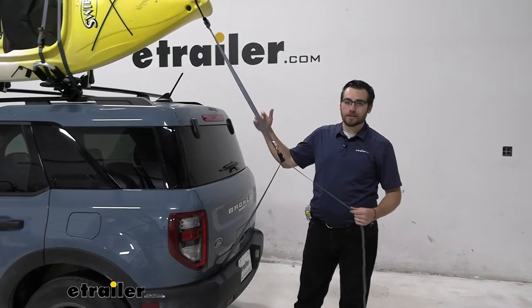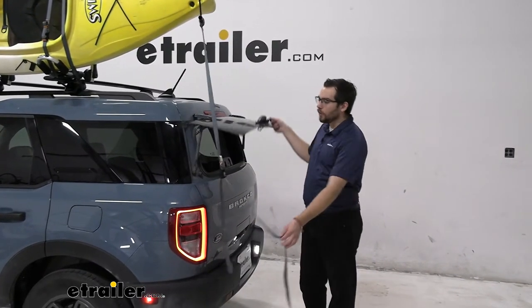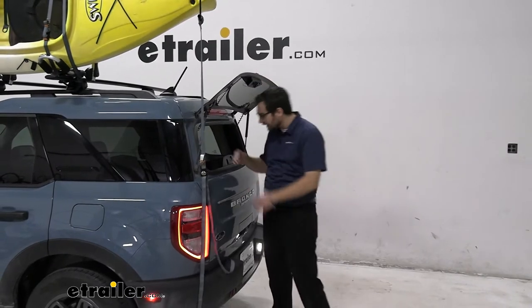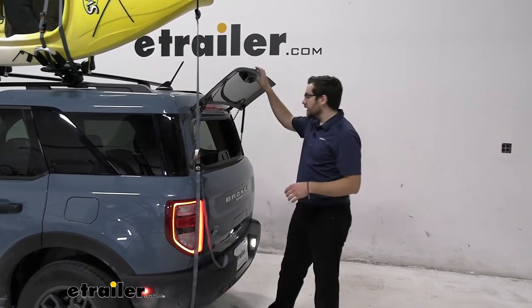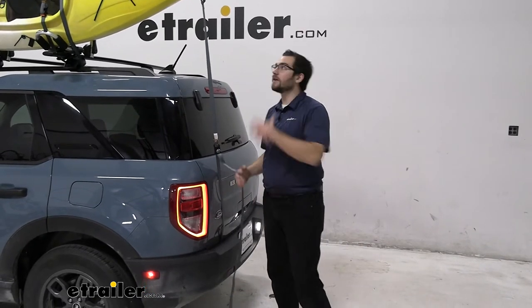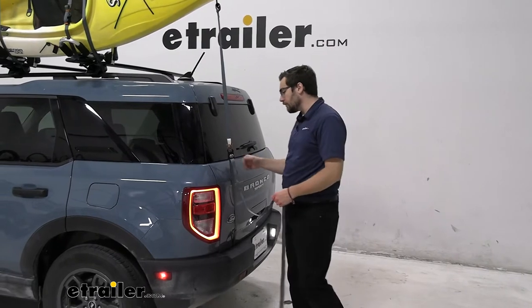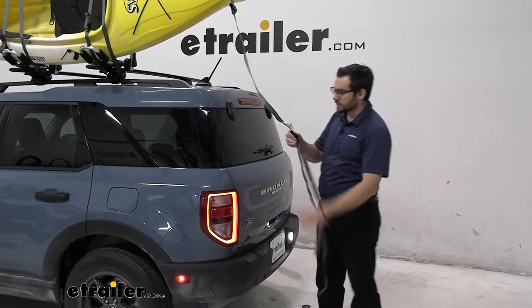One thing I really like about this being on our Ford Bronco Sport — we actually do have access to our cargo area here. We could just loosen that up a little bit, get it to the side, get all our quick access items, and then cinch this down one more time. We don't have to take everything apart, which is really cool. You can also just open the back hatch, which we're going to do here in just a second.